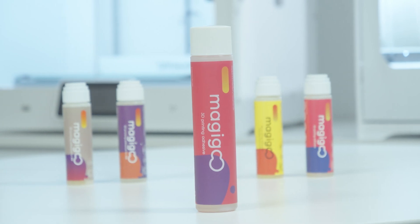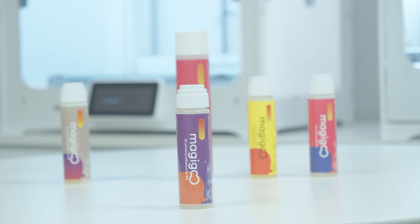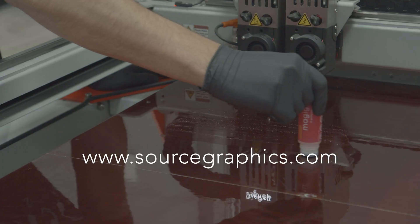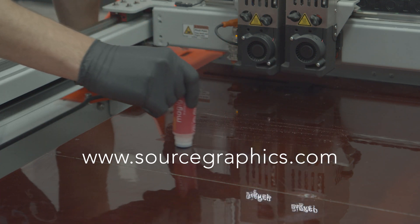Magigoo also comes in a variety of specialty formulations for just about every application. To learn more or pick up your own bottle of Magigoo, click the link in the description or visit SourceGraphics.com.